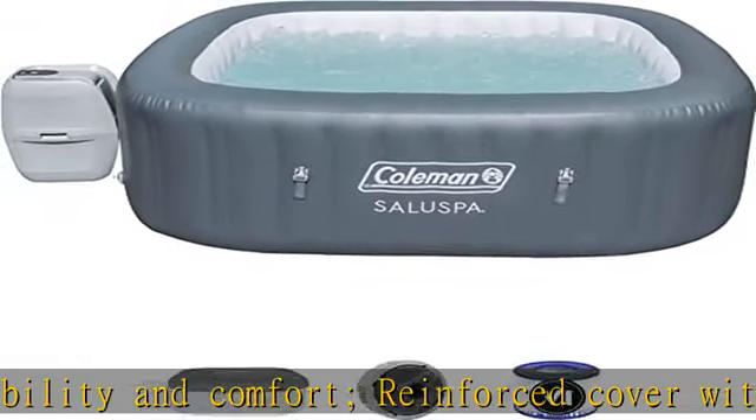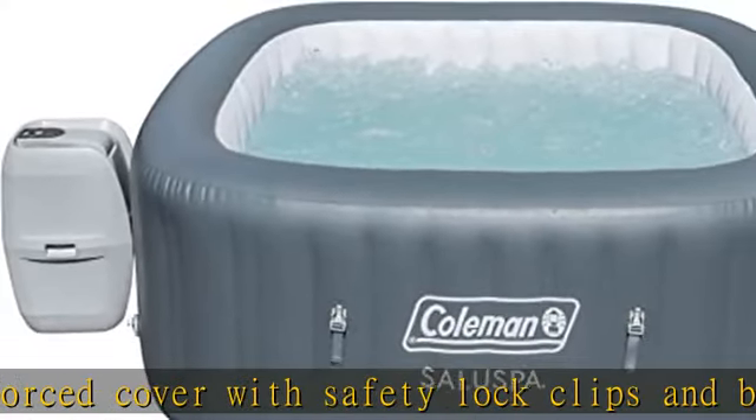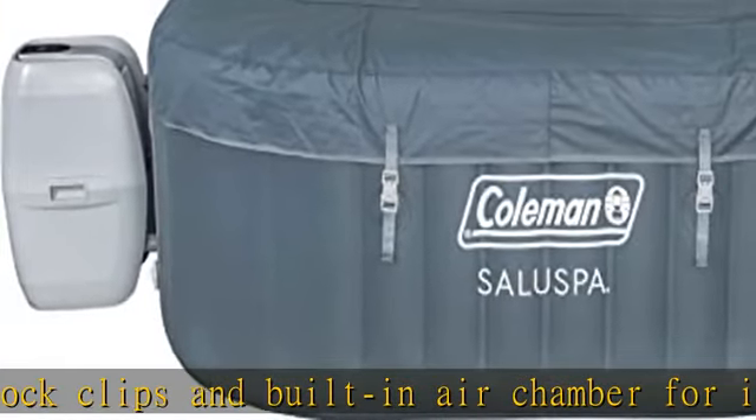Not to be used in temperatures under 40 degrees F. Disclaimer: this spa cannot be used in temperatures less than 39 degrees F. Check the description to get this product today at the best price.